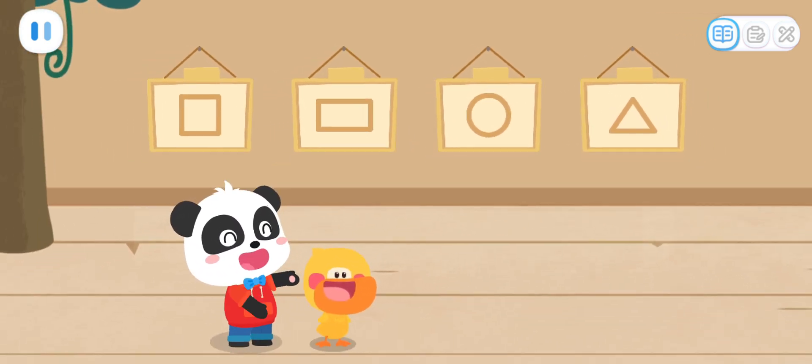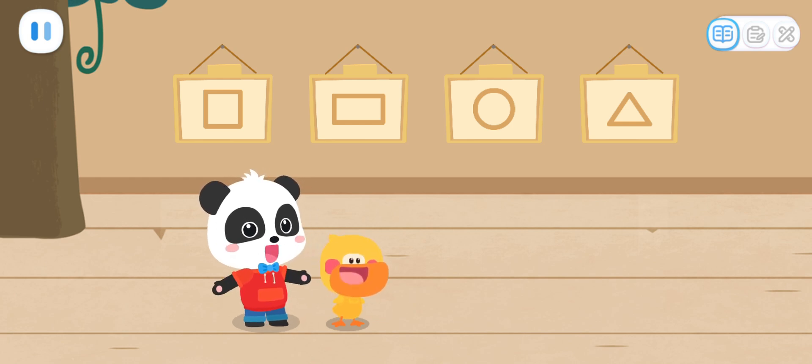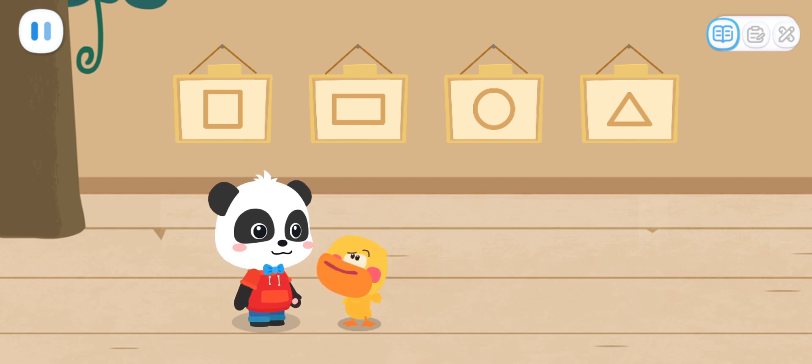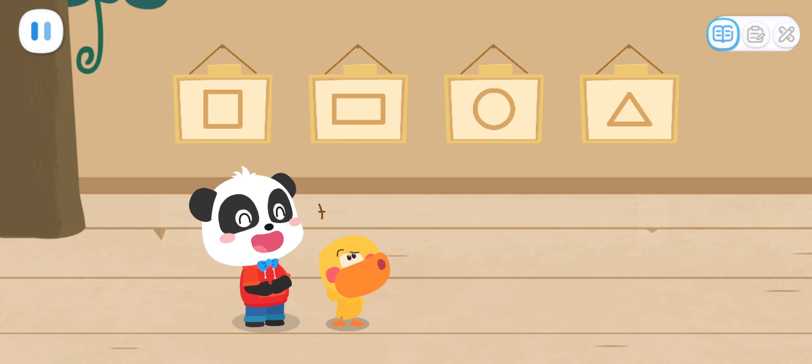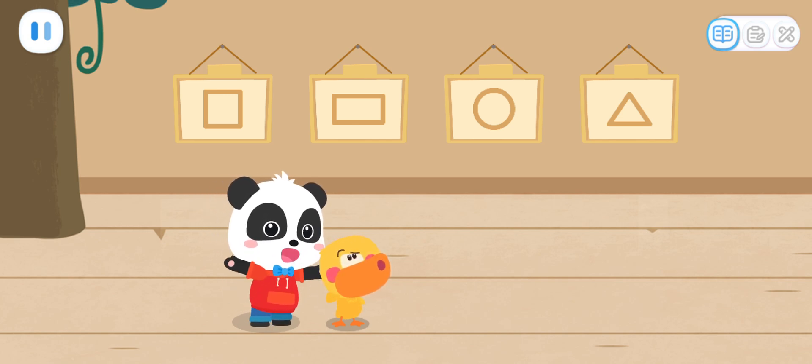This is my studio. It is my secret. This is where I create the Shape Elf. What is a Shape Elf? Is it tasty? You can't eat the Shape Elf. Why don't we go create a Shape Elf together?